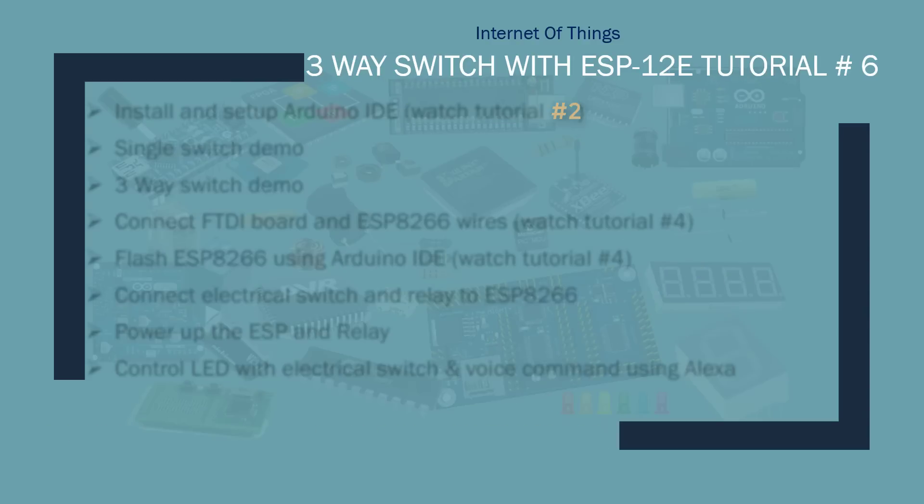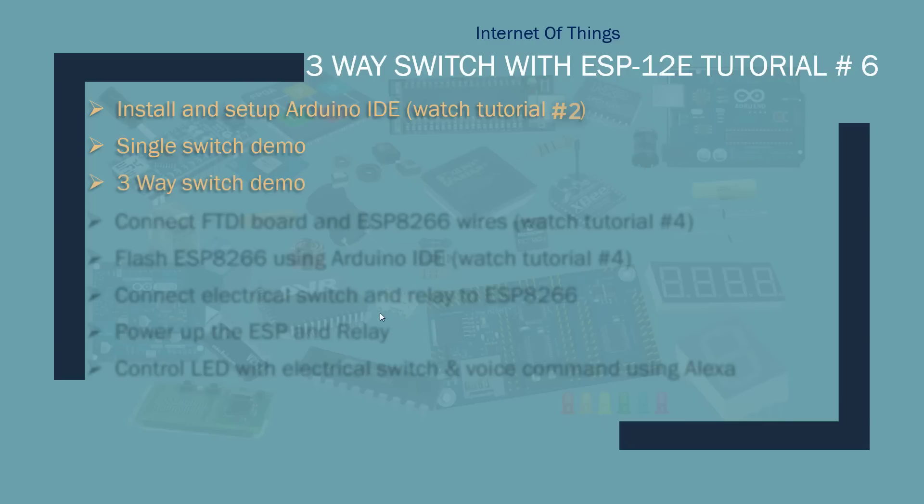Here are some of the things we'll be doing in this tutorial: install and set up the Arduino IDE — please watch Tutorial 2 for that, I won't go into details. We'll do a single switch demo to clear the concept of how a single switch turning on and off works. After the single switch demo, I'll do an explanation of three-way switching.